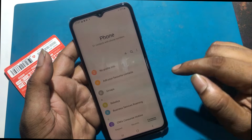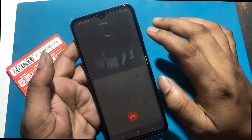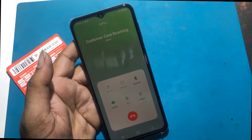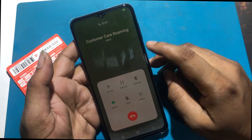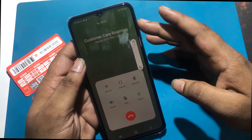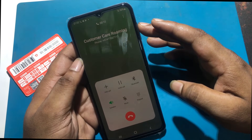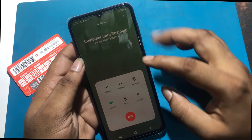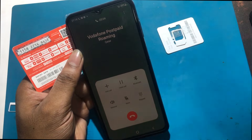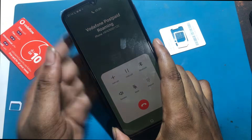Now my job is to talk to any number for more than 5 minutes after inserting the SIM card. I'll talk to the Vodafone customer care number for 5 minutes. I'm waiting for the 5-minute call to be completed.